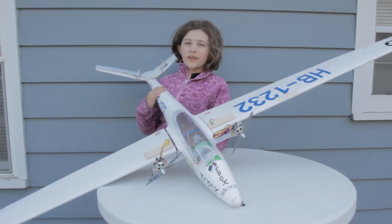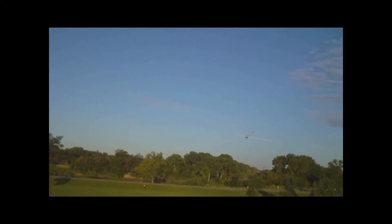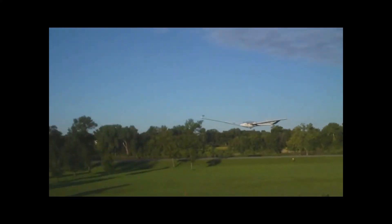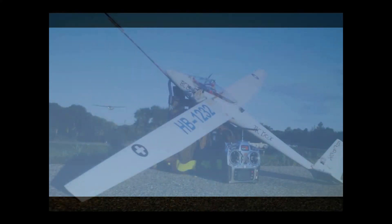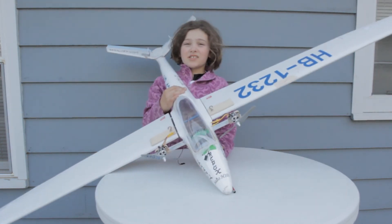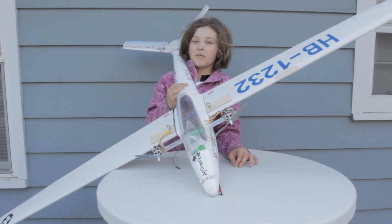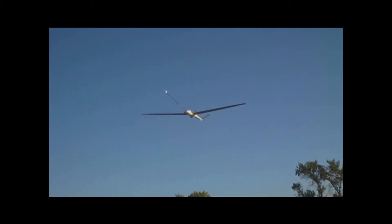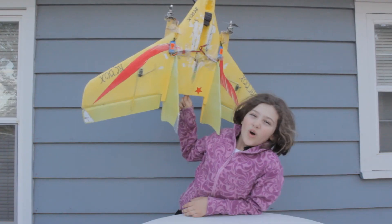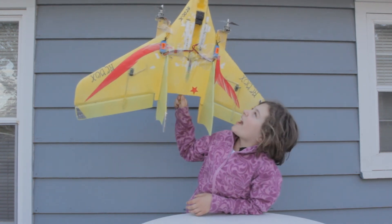This is our 2.6 meter sailplane, and we have two Grayson Hobby motors that power this plane. We power it with two 2200 mAh 3-cell LiPos, and these twin micro jets work really good in this plane. As you can see, we really use the twin micro jets and these motors work so good for us. Go out and use your Grayson Hobby micro jets and have fun flying with them.